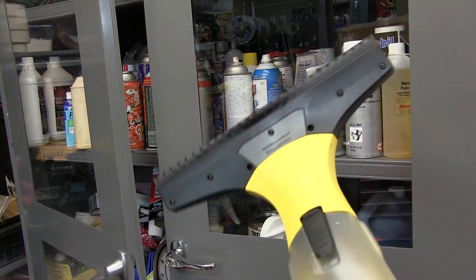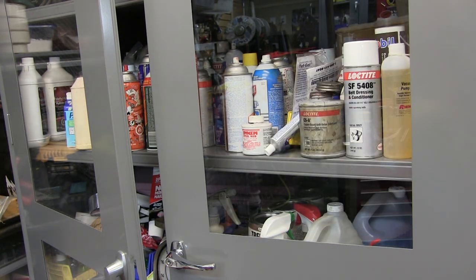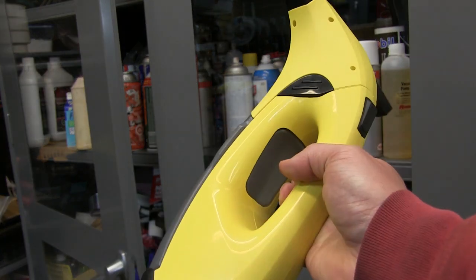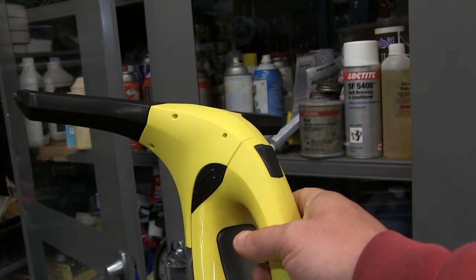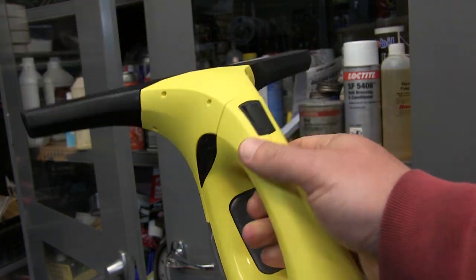Now I think this thing's a piece of junk because it loads up on here and you still need a rag. I'm not going to get away from a rag. But I might be biased because I had the thing apart seeing how junky it is. So we're going to give this gadget to my wife and get her to use it until it dies.